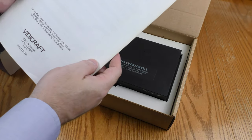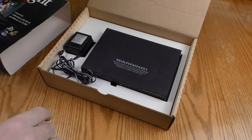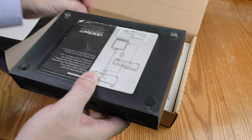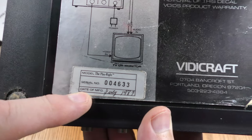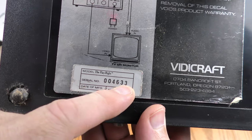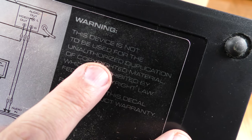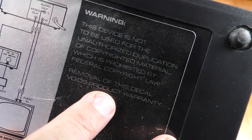Full-size instruction manual, copyright 1987. Here is the box itself. It looks like one of the feet came unglued here. Looks like this date — manufacturer was handwritten — July 1987. Here's the serial number on it. This device is not to be used for the unauthorized duplication of copyrighted material, which is prohibited by federal copyright law.